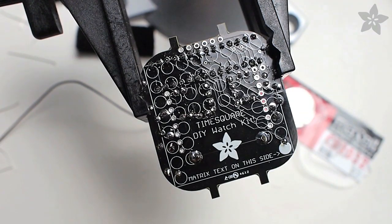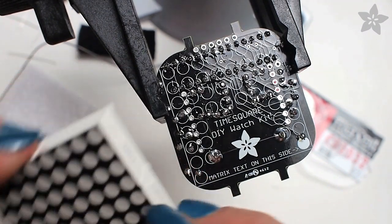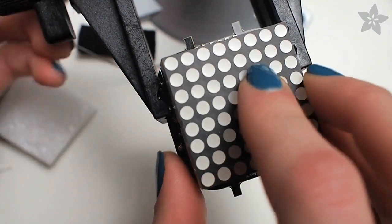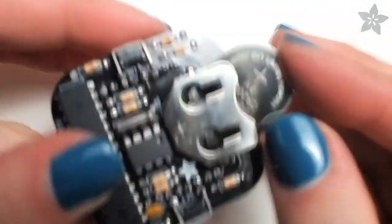When it comes time to install the LED matrix, it's important to get it in the right way the first time, because it's hard to desolder it if you put it in wrong. See where it says 'matrix' on this side and has a little arrow? That side of the board should line up with the text on the side of the matrix. Carefully solder the matrix in place, and then install the watch's battery.